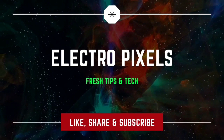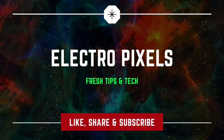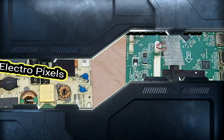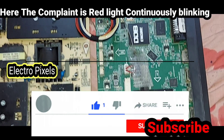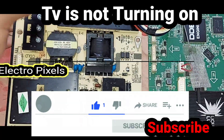Hello friends, welcome to Electro Pixels. If you like our channel, please like, share, subscribe and press the bell icon for getting further notifications. This is the power supply board and the motherboard of a 43-inch Videocon full HD smart LED TV — it's an Android board.